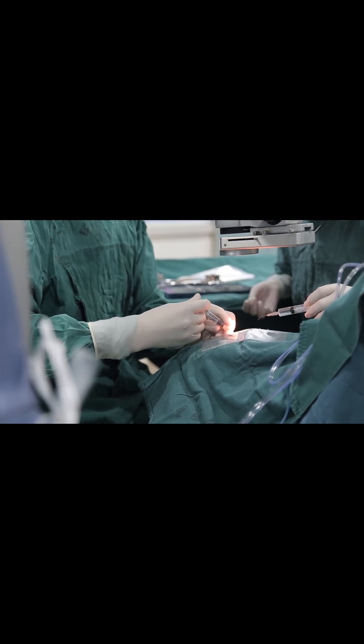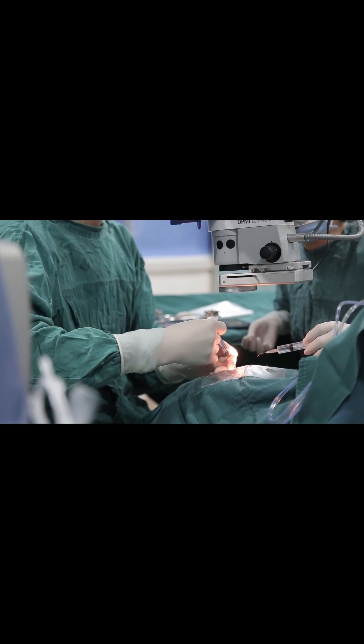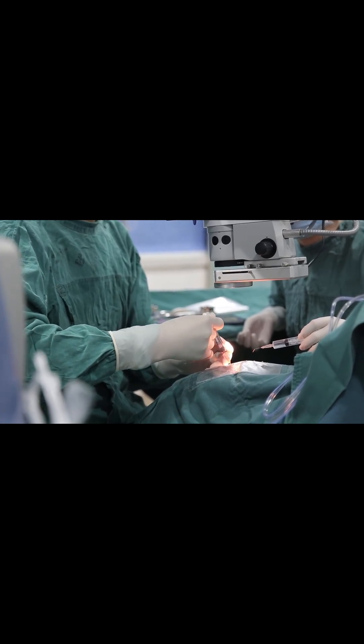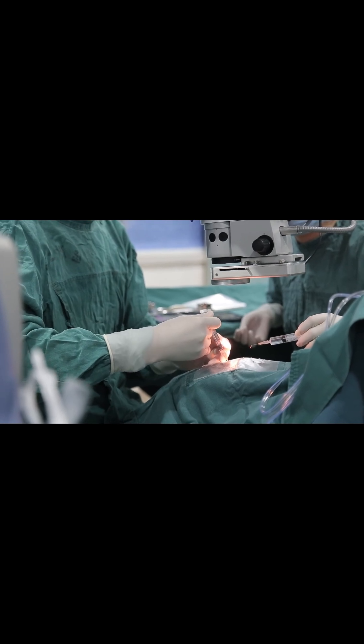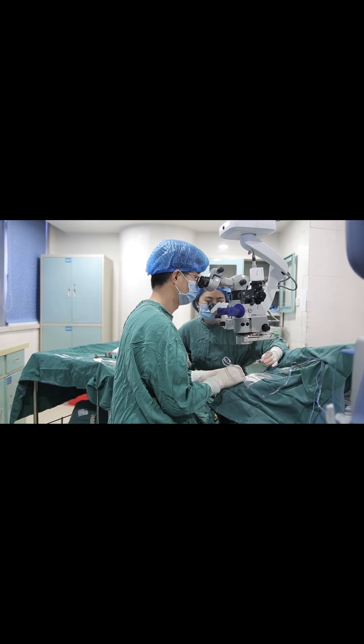Alcohol is sometimes applied to loosen the attachment of the surface cells from the rest of the cornea. The diseased cells are then removed with a blade or brush. Occasionally, another instrument is used to polish the surface of the cornea.